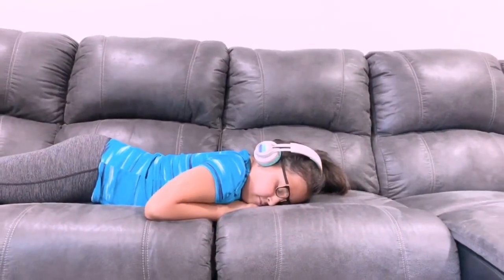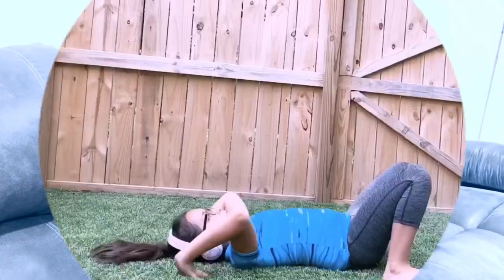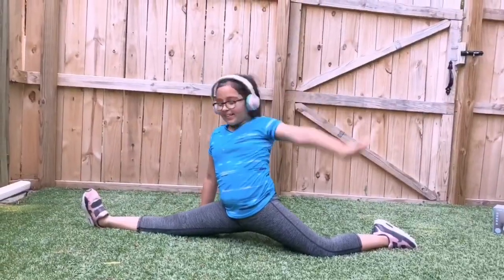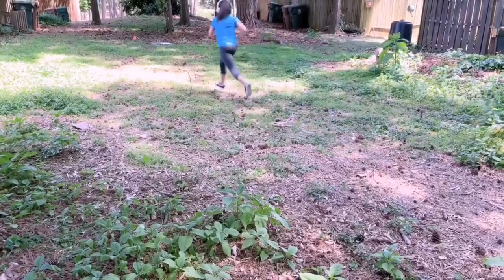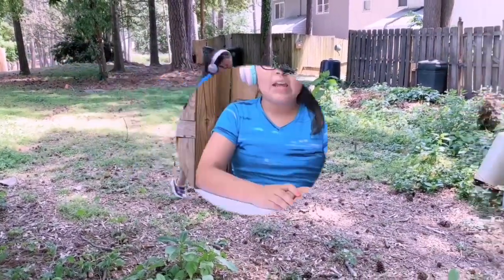Here's what you can do with these headphones: you can listen to music, watch your favorite movies, relax on the couch with relaxing music, read a book with relaxing music, do stretching and relaxing exercises, or even go for a run.